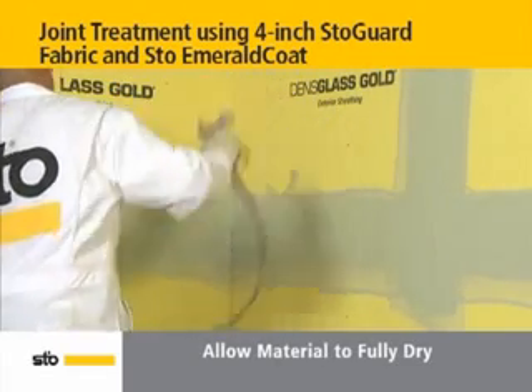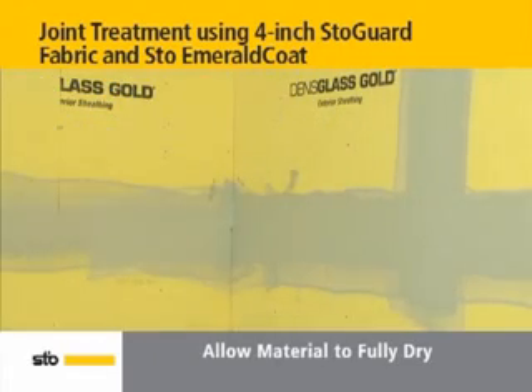Overspray the fabric with Stow Emerald Coat so that it is fully coated, paying close attention to the edges of the fabric. Allow to dry. Under normal conditions, typical drying time is within 4 hours.